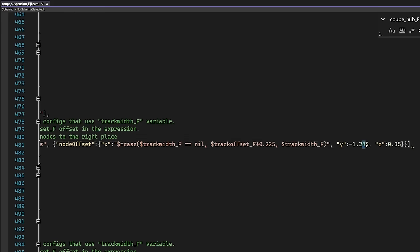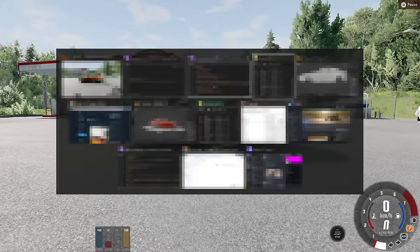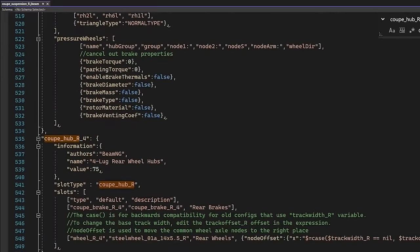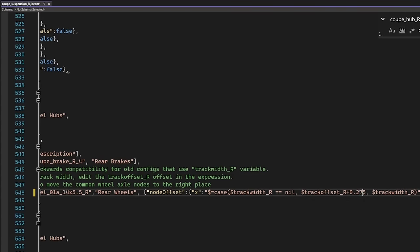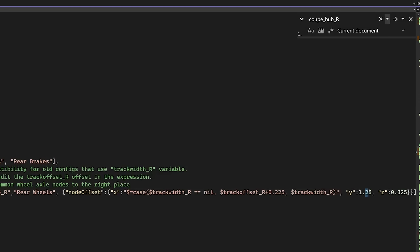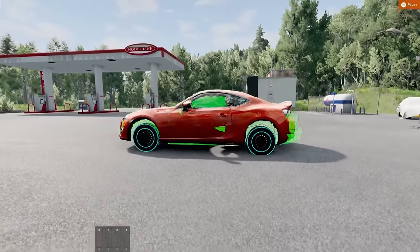We want this to be one centimetre further forward, so we're going to change that to 55. Does that look closer? One centimetre. The rear now — let's go over to the rear suspension, find the hubs, which is D in here. We want to add on five centimetres, so that'll become seven. Then refresh. I added on 50 centimetres by mistake. That becomes 30 instead of 25. Hey presto, that looks pretty darn good.